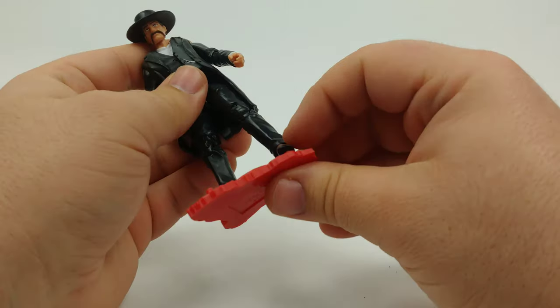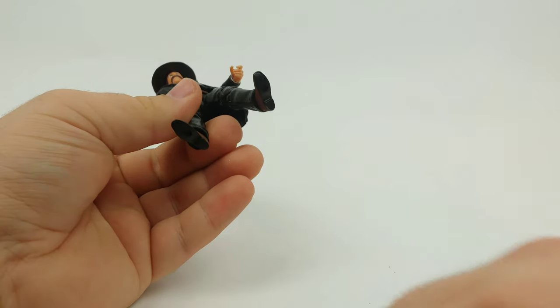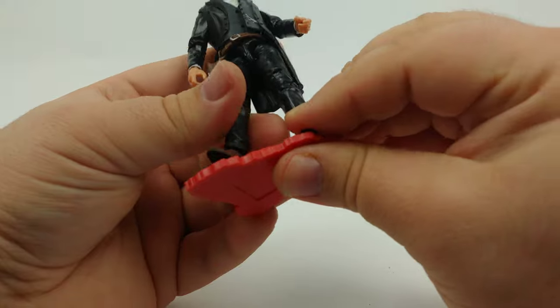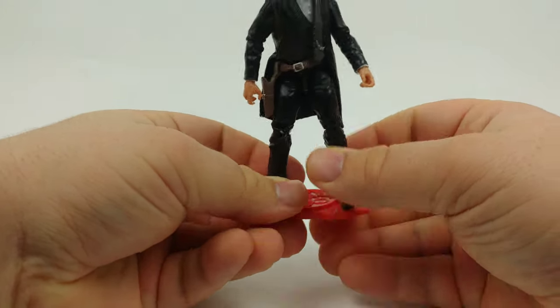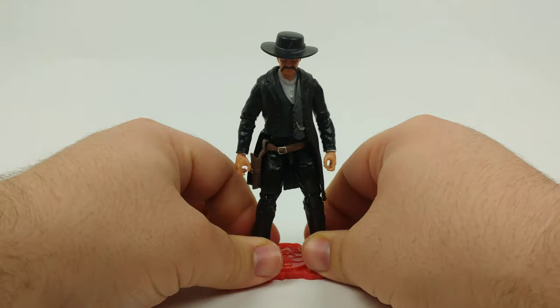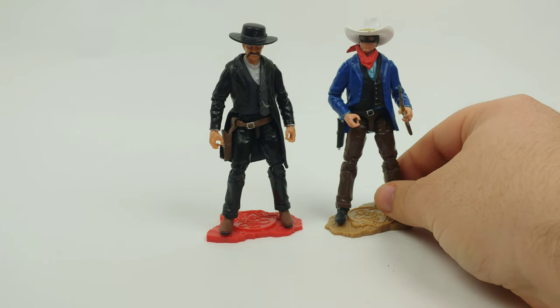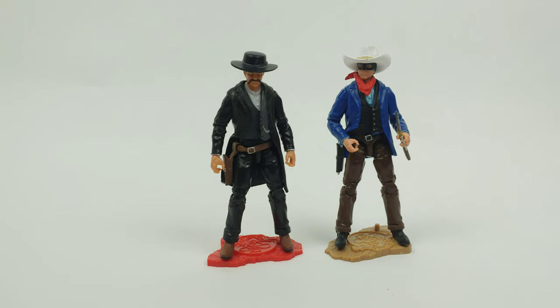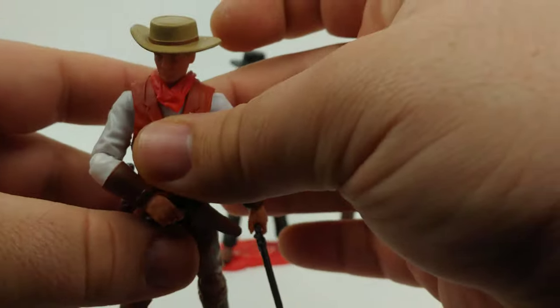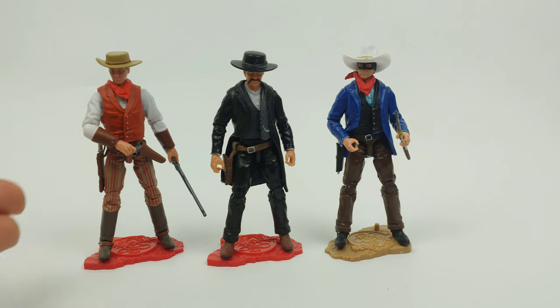Let me get his shotgun back on him and we'll do a quick comparison. If I had to recommend — like if you had one to buy — this guy would definitely be one of those. I would obviously also recommend the Badlands Vigilante. But say that's a little out of your price range — I'd definitely go with the Ranch Hand. There's something kind of elegant about the pinstripes, and the weapons loadout I think is really solid for him.